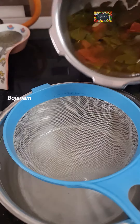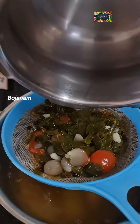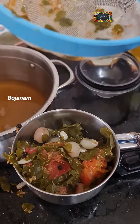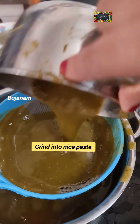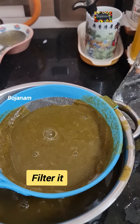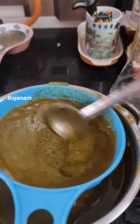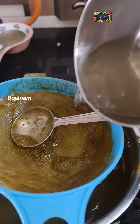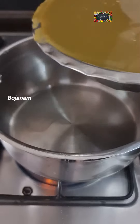You can blend it in a cup. You can blend it in a cup of mixing. Let's mix it up with the soup. Put the soup on top and mix it up.